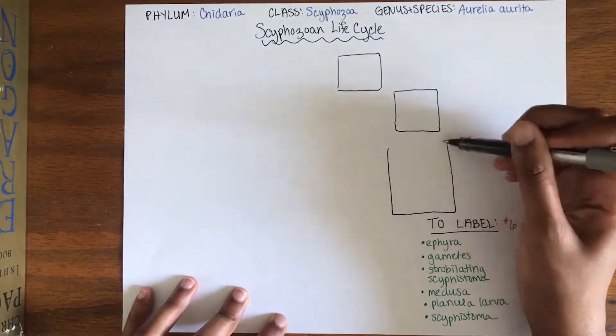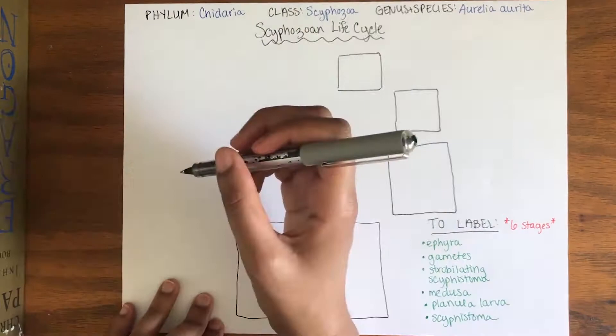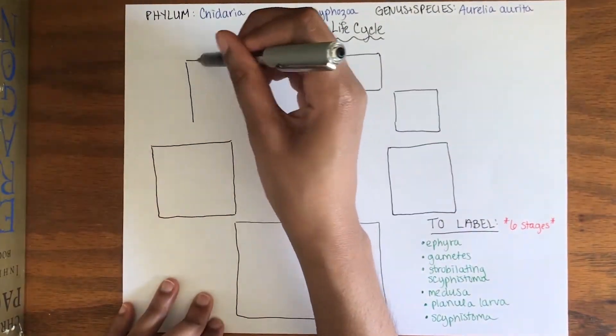Pause the video here and try to draw and label each stage within one of the six boxes.